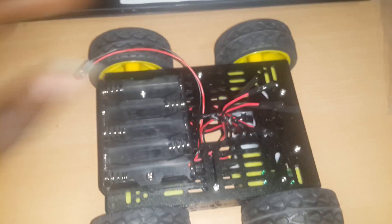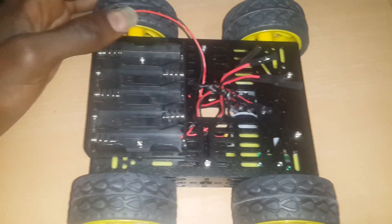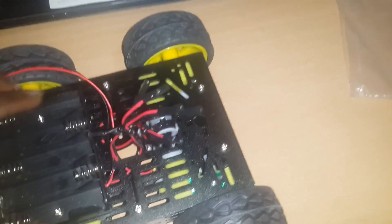The next step is to actually hook this up to a battery and see that it actually works.